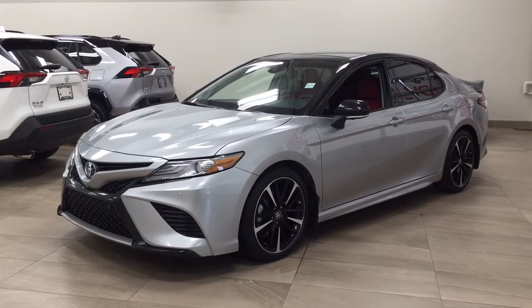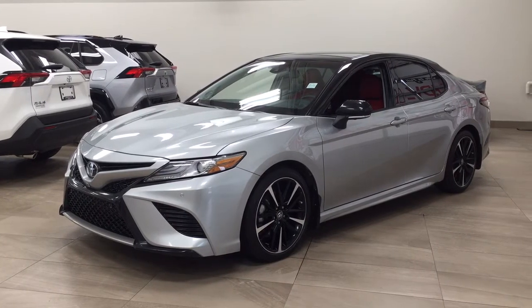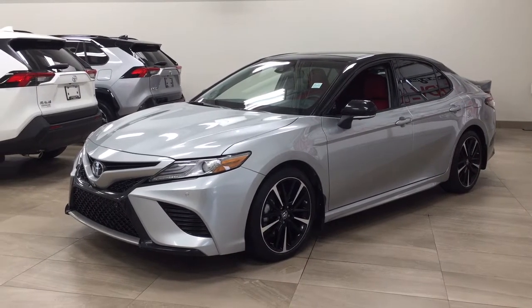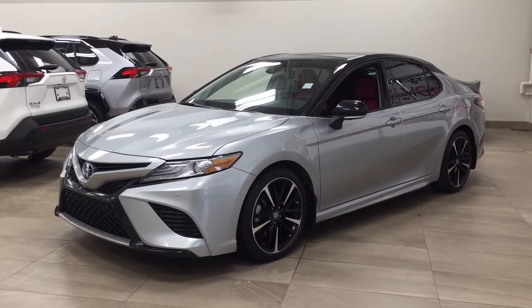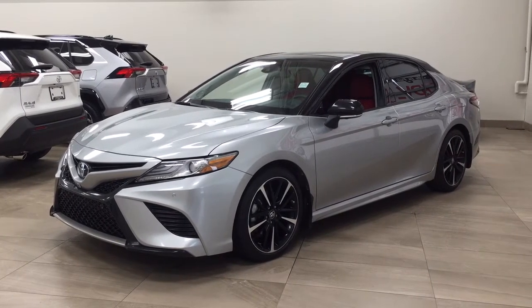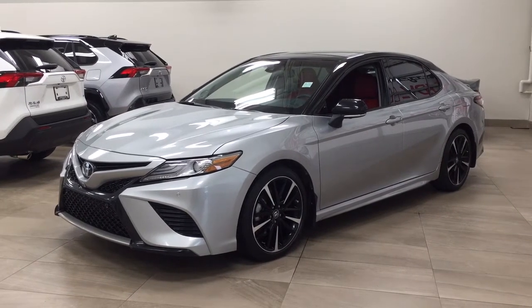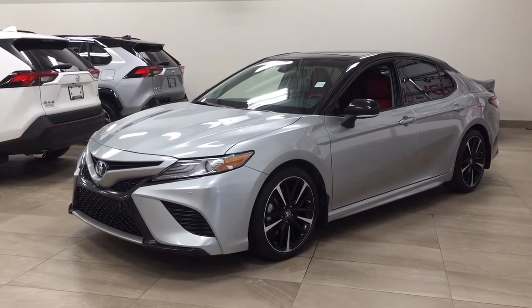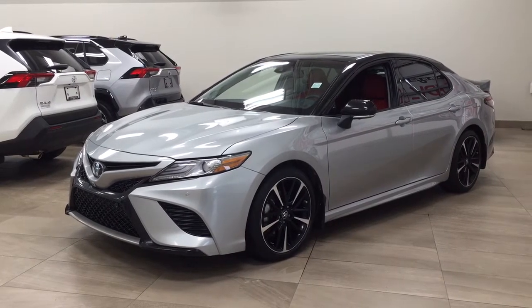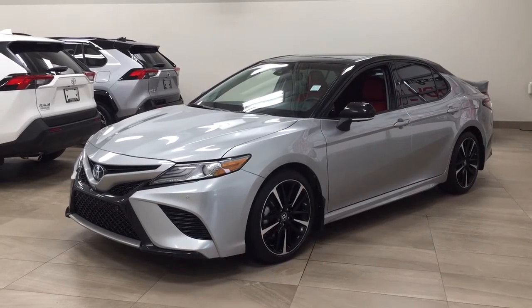Hello folks, welcome to Sherwood Park Toyota, located at 31 Audemars Road in Sherwood Park, Alberta, Canada. Today I'm going to be showing you this 2018 Toyota Camry XSE. The most notable features on this XSE are its parking sensors, panoramic roof, and heated front seats. I'm going to go through a couple more features on the inside and outside of the vehicle to get you better familiar with this 2018 Toyota Camry XSE. Let's get started.